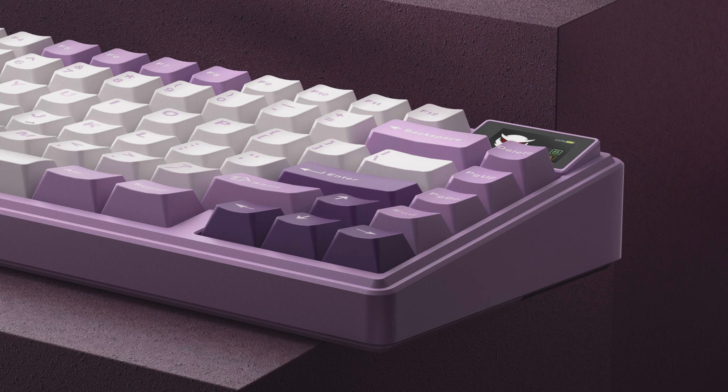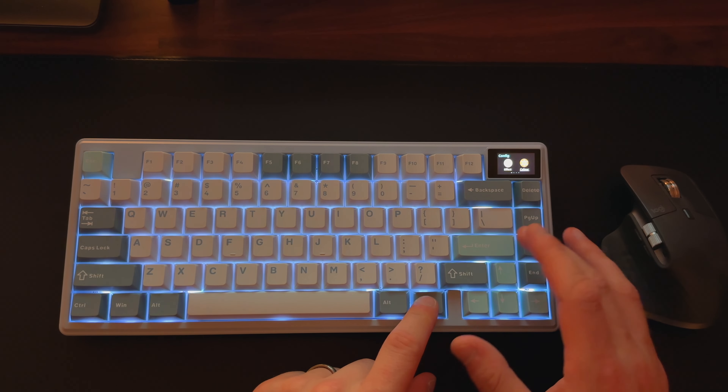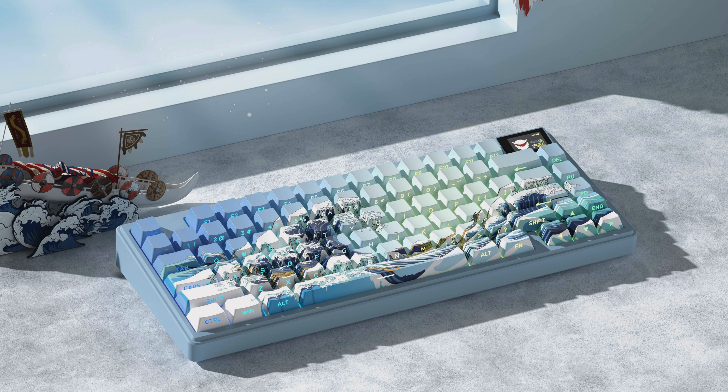The keycaps have a cherry profile, which is fairly standard for this type of keyboard, and they're comfortable to type on. The keycaps on three of the color options are dye-sublimated, which should make them fairly durable, though double-shot PBT would have been better. You won't get any shine-through from the backlighting with those options. The Yukioe version does have shine-through keycaps, but with side legends the light comes through the sides rather than the top, which can take some getting used to — though it does look pretty cool.